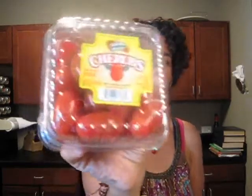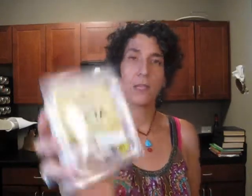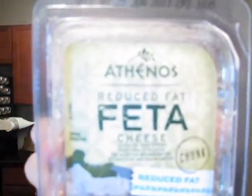I got another container of these little cherry tomatoes, which is going to go into a quinoa and bean dish that I meant to make last week. And I'm also going to put some crumbled reduced fat feta on there.